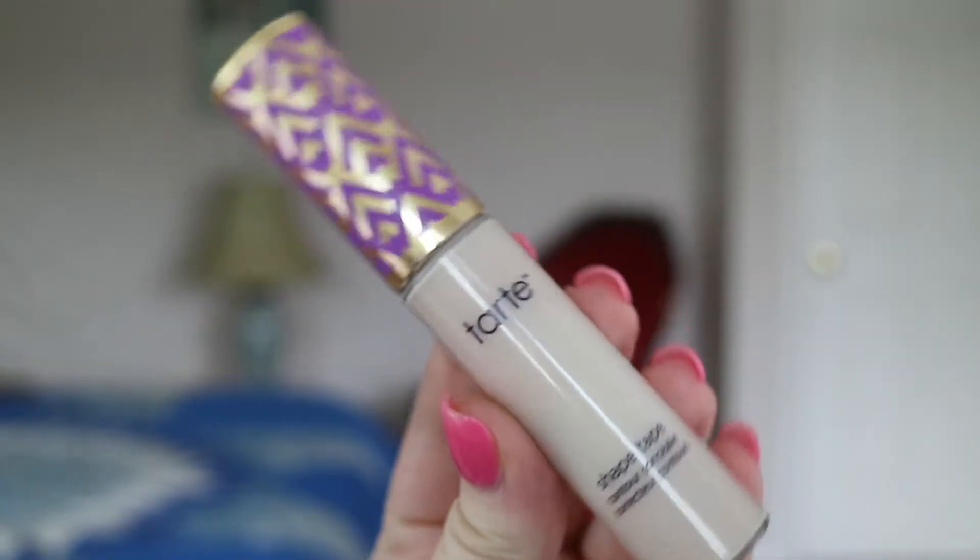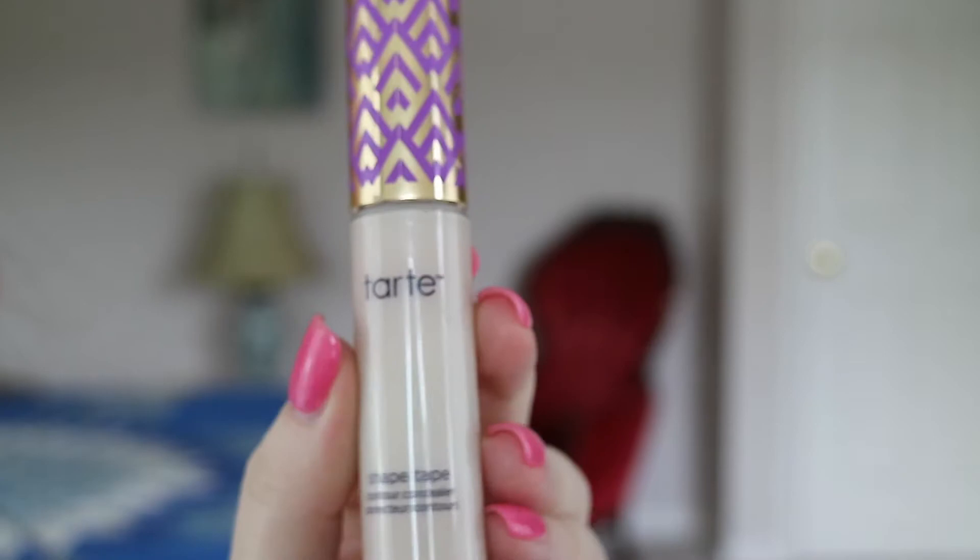Then using Tarte Shape Tape, I'm going to dot that underneath my brows and use a Sigma E20 to help clean them up a little bit.